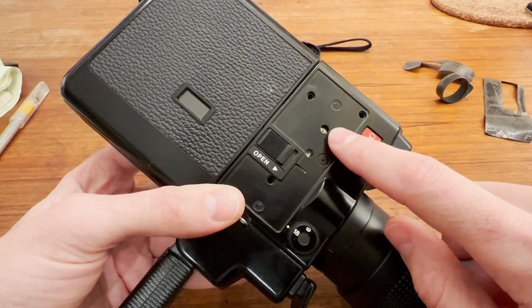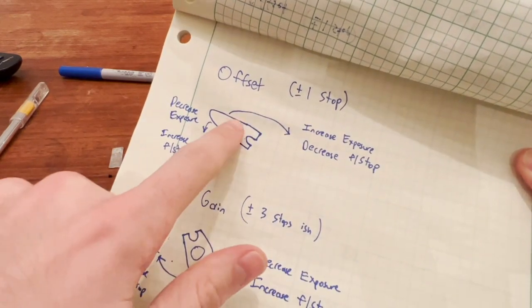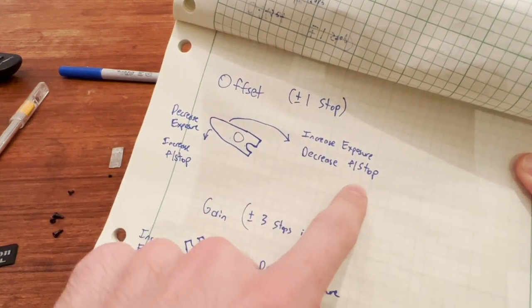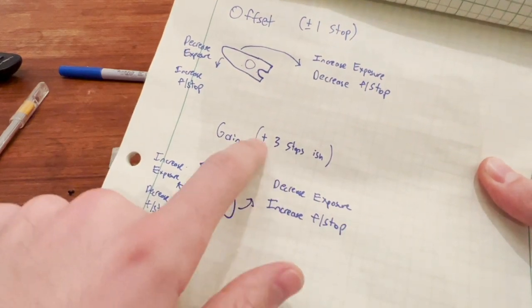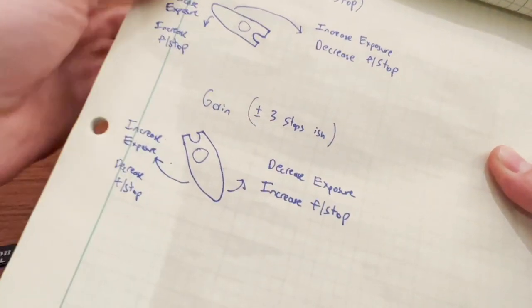The top one is offset and the bottom one is gain. Offset is about plus or minus one stop — if you move it this way it decreases the exposure, increasing the f-stop, and if you move the knob the other way it increases the exposure or decreases the f-stop. The bottom one is gain, which in my indoor lighting has about three stops of travel — one direction increases the exposure, the other decreases it.